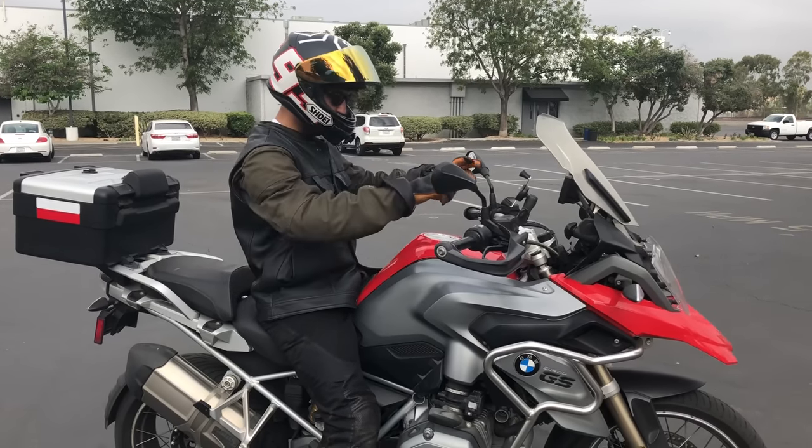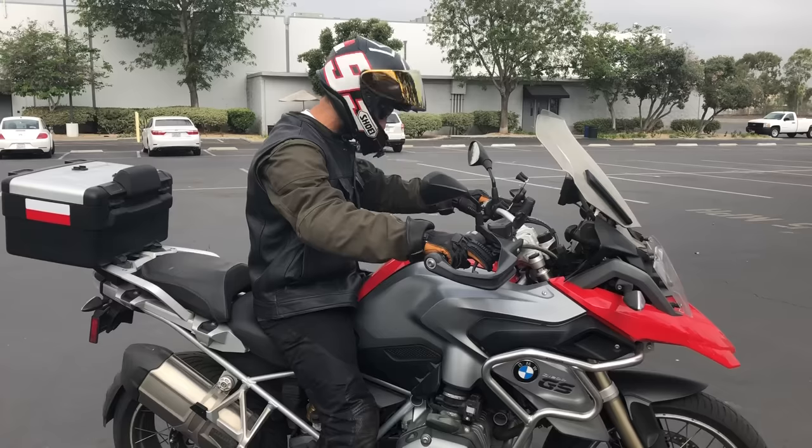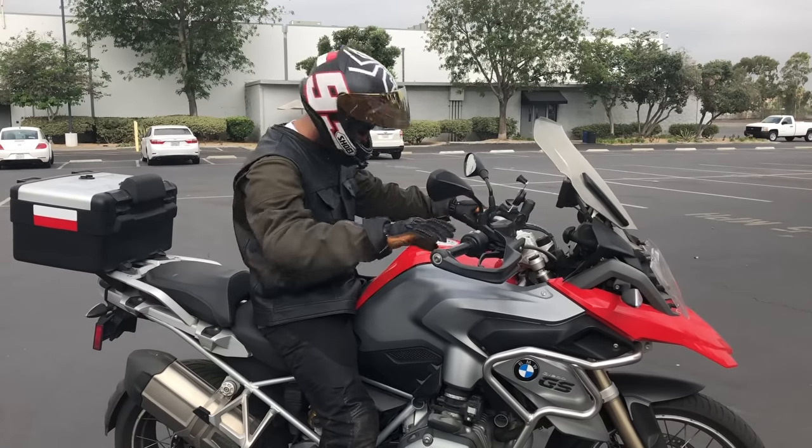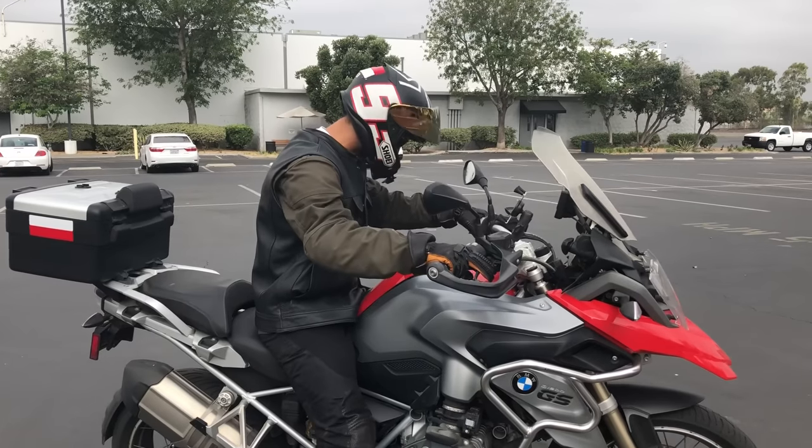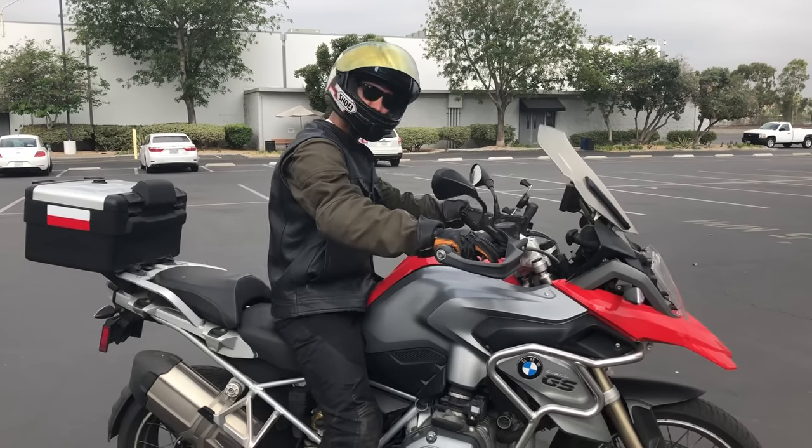So I just got done riding, I'm still on the bike, I just parked. Put the kickstand down — give it a good kick, make sure it's fully down, not just halfway down.